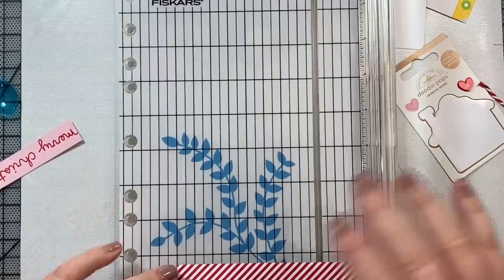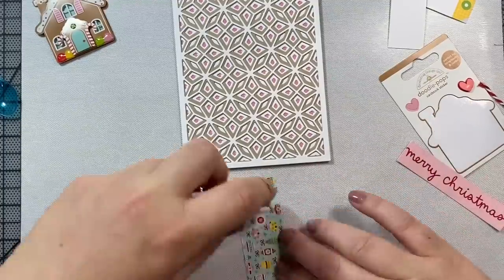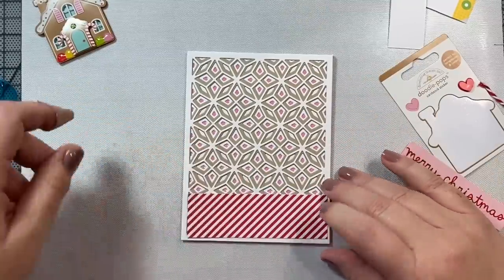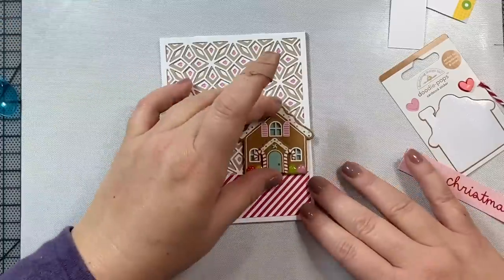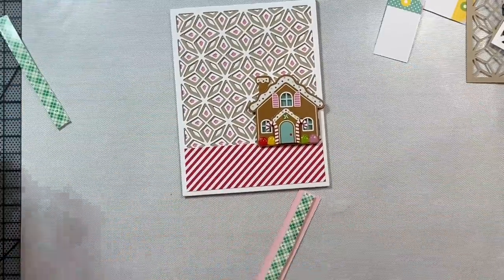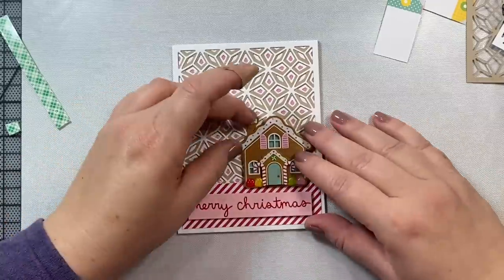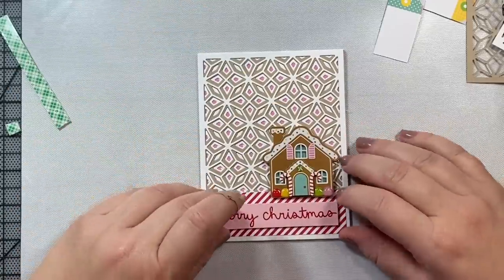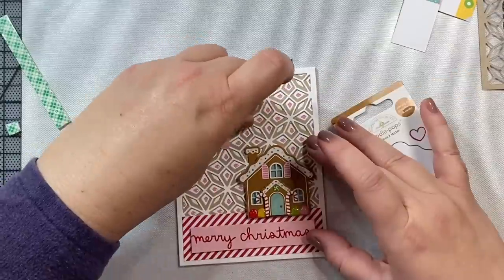I just took those winter prism die cuts that I'd already cut and used them as my background, and then I embossed a sentiment from a Lawn Fawn stamp set that says Merry Christmas. I think I'm going to use a few sentiments from Lawn Fawn for this video. The Santa's Sweets stamp set from Doodlebug didn't have many sentiments on it that I felt I could use for Christmas cards, and the paper pack didn't really have many sentiments either, so I had to go outside and find something else that worked.